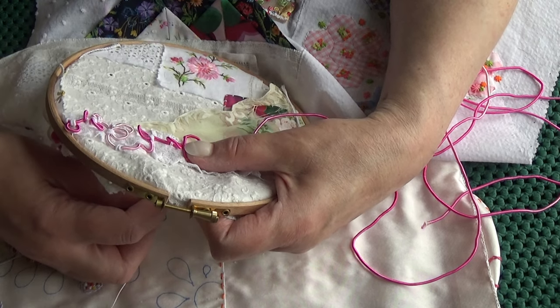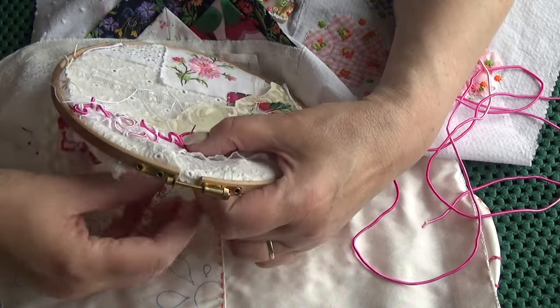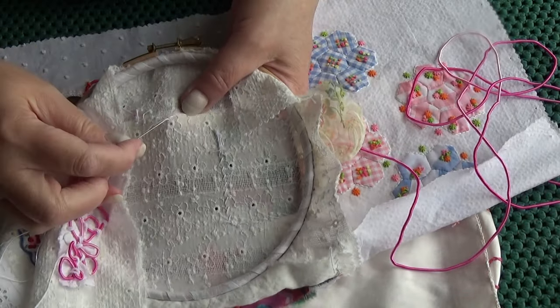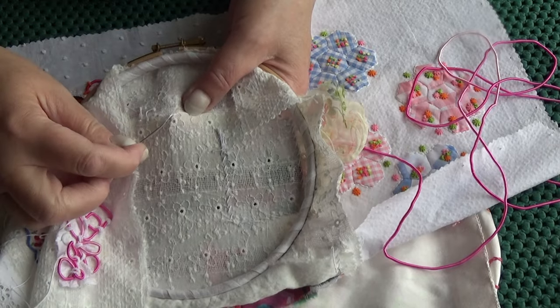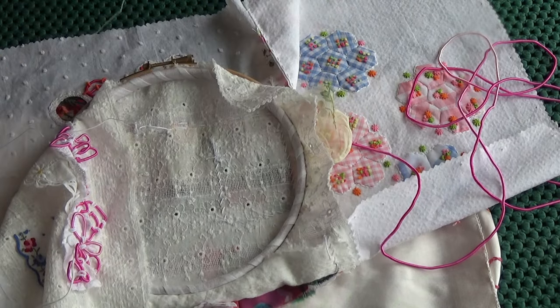I need to do this; I'll take it out of the hoop in a minute when I've done this and show you what the plan is. I'll just secure it on the back and fasten off, because then I'm going to take it out of the hoop - I don't want it coming off.